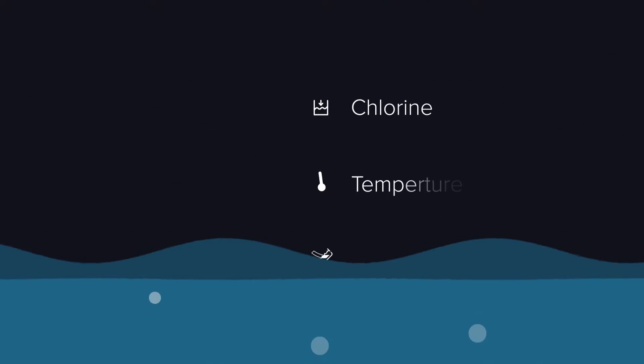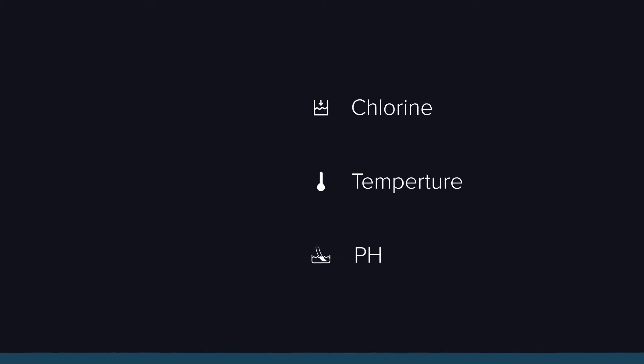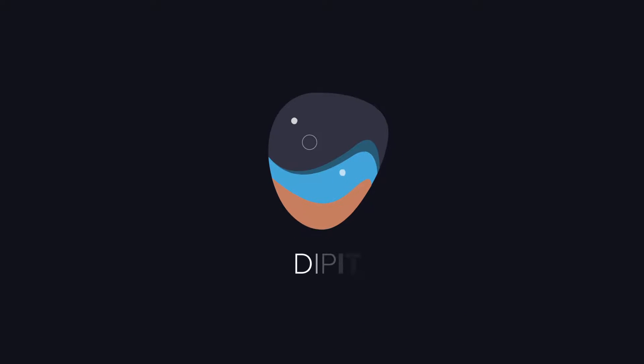Water. It's all around us. Wouldn't it be great if you could know essential information about the quality of your water? Now you can — Dip It.